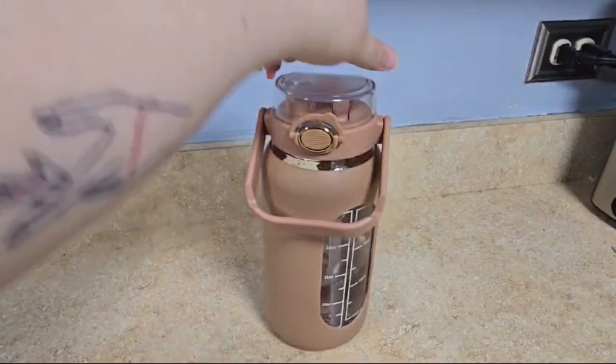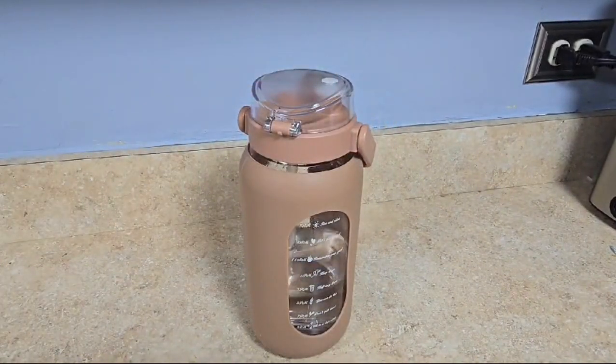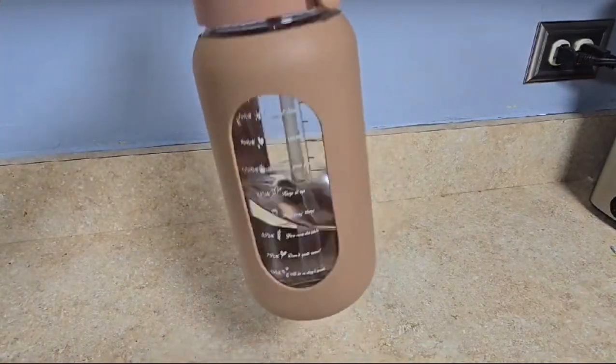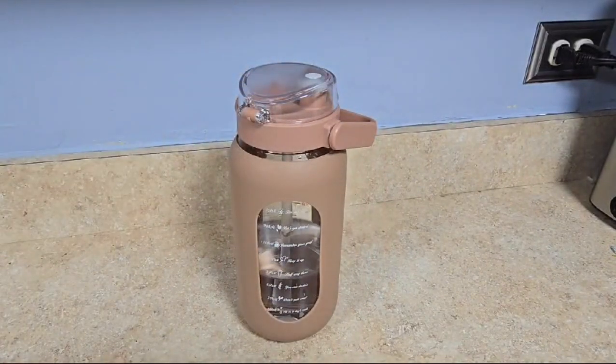I definitely love this water bottle. I love that it's glass — it's great. I would recommend it for anybody looking to drink more water or somebody looking for a nice big comfortable water bottle.